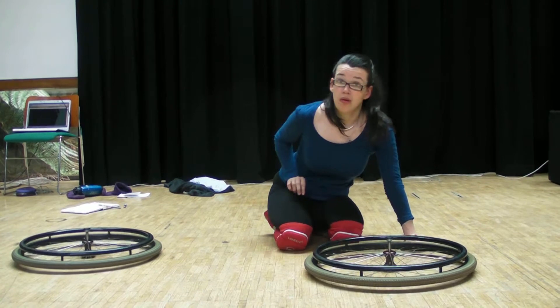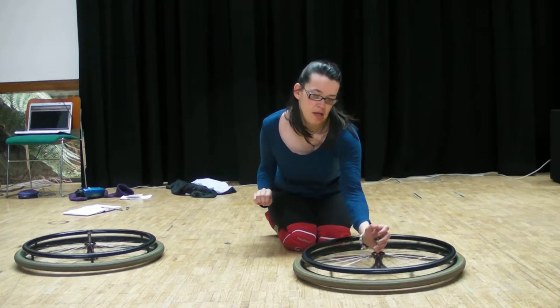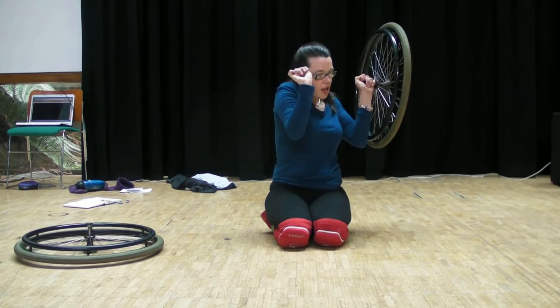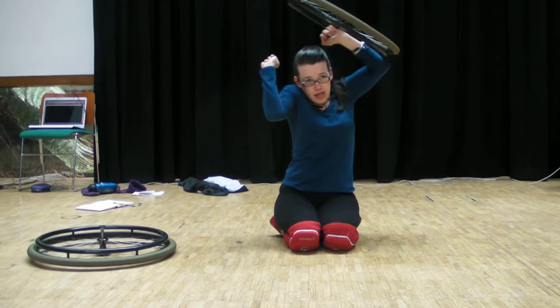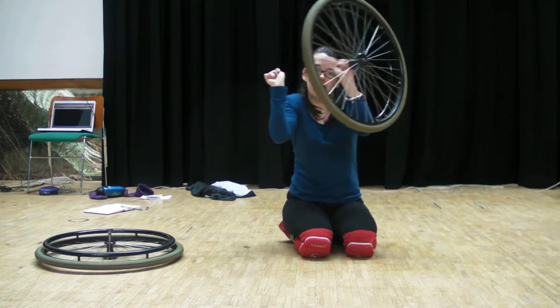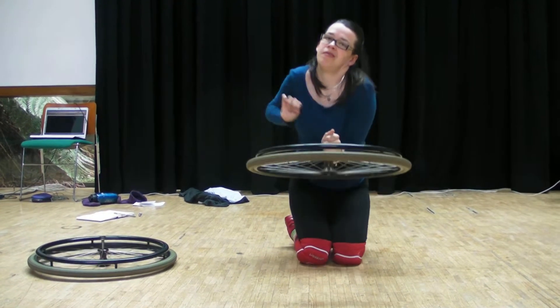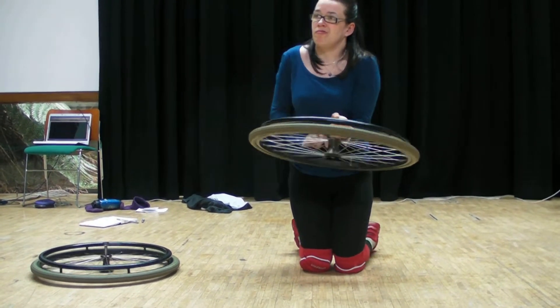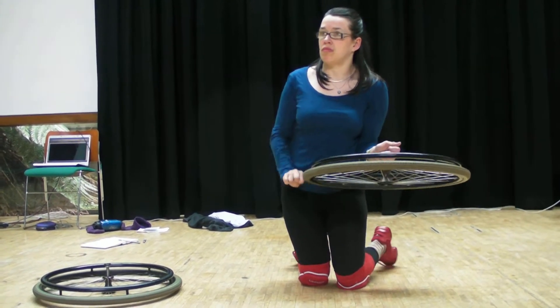Get that one spinning and then pick it up. Move it all around over your head. And then we're going to put it under your heel. Facing the side, okay.